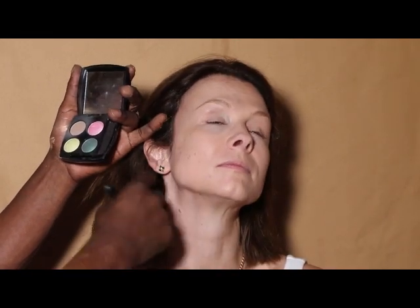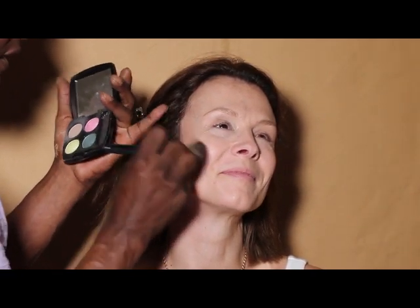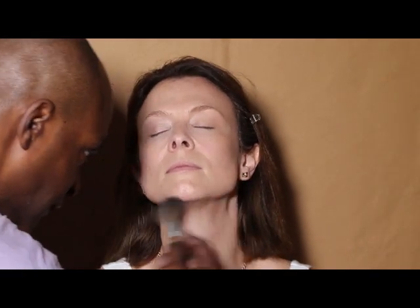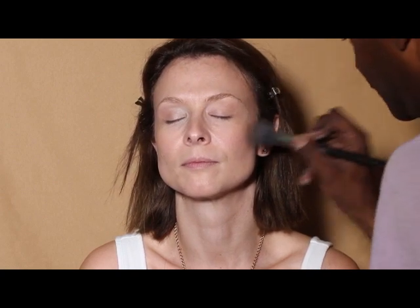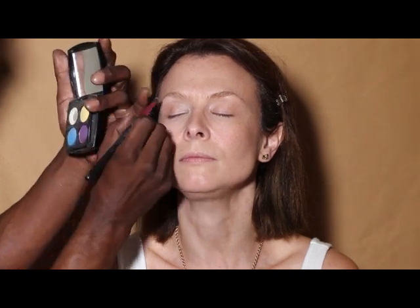I'm gonna take this matte brown eyeshadow and use it to contour your cheeks, blending in from the hairline down into the cheek, working it up into the temples, and also under the jawline. I like to squeeze it like this and place it right down the sides of the nose. Now I'm using a peachy gold blush on the cheeks, temples, and chin, and now I'm gonna highlight your brow bone with this white gold eyeshadow.